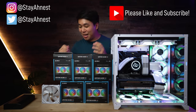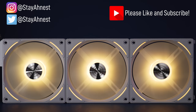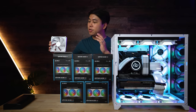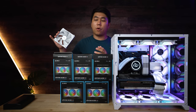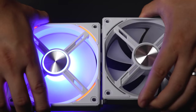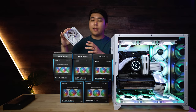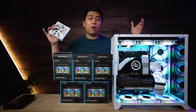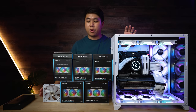I am super excited because Lian Li has just sent over nine of their brand new AL120 fans. These are the upgrade to the super popular SL120 fans, which kind of broke the computer building world because you could physically daisy chain these fans together. With just two cables, you could control their RGB as well as the fan speed — unheard of, because every other RGB fan has a minimum of two to three cables each. So yeah, it was pretty groundbreaking.